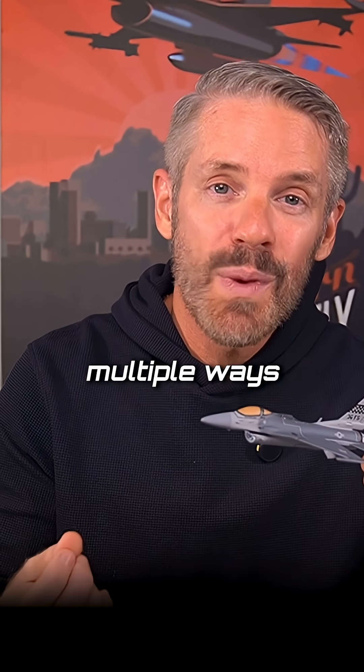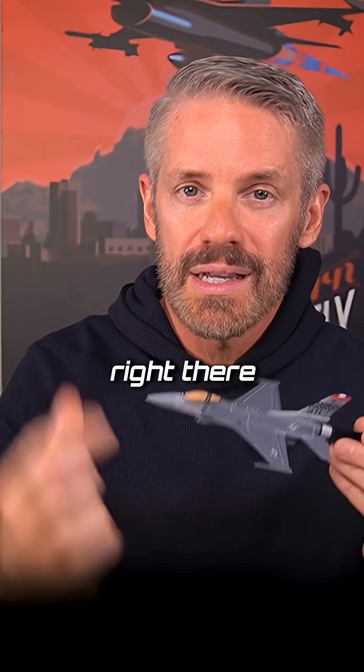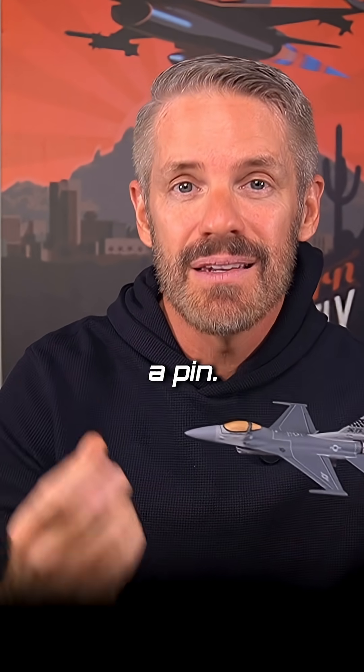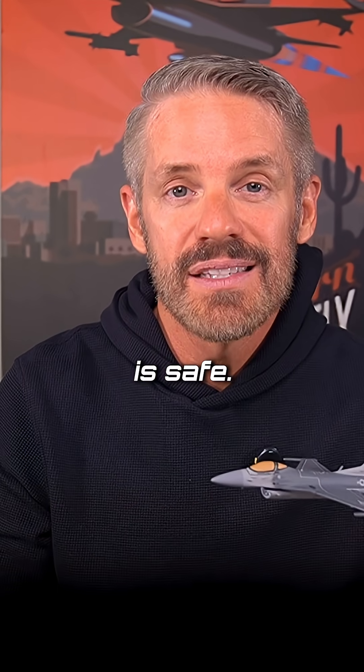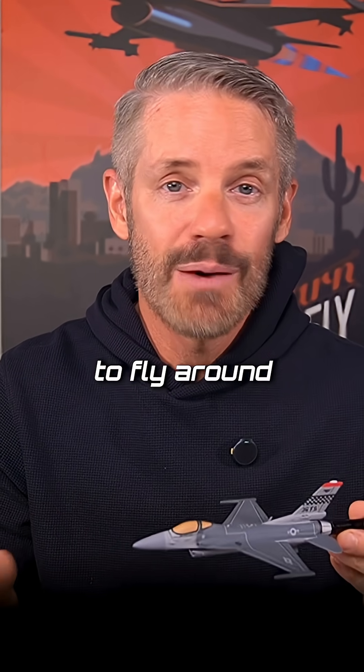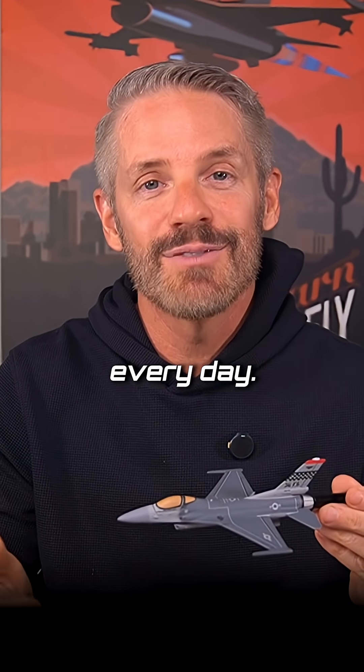We also have multiple ways to safe the gun. There is a holdback tool — it's a little yellow tool. You can see it through the port right there when it's installed. And there's a pin: the pin will be on the outside when the gun is armed and on the inside when the gun is safe. But it is not standard to fly around with a hot gun. We do that specifically on training missions or combat missions, but not every day.